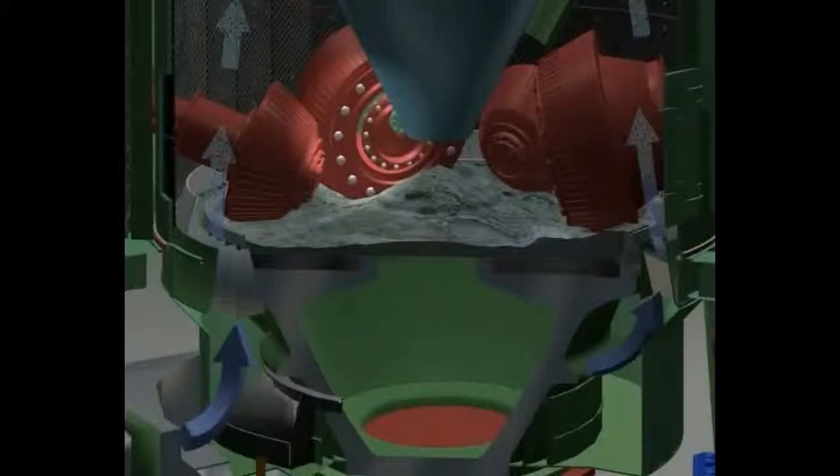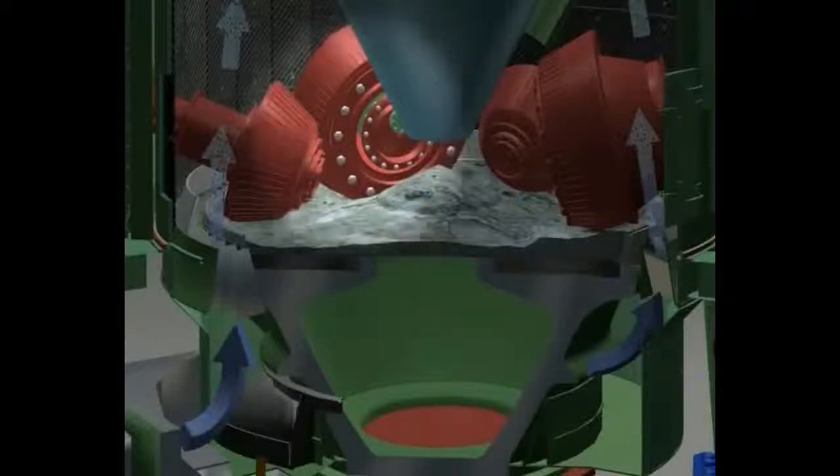The grinding bed is de-aerated and compressed by small preparation rollers. The actual grinding is performed by large grinding rollers under the application of high pressure. All rollers, mutually independent of each other, are precisely guided in rocker arms and are supported by the structure of the mill.